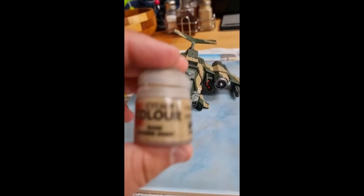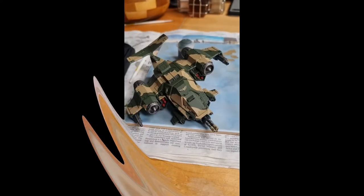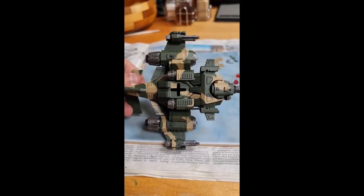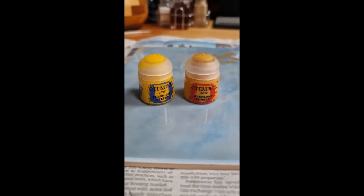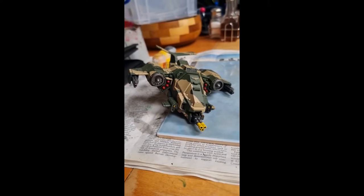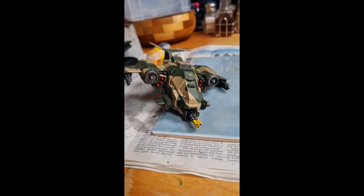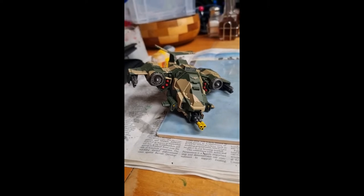I'm now going to use Zandri Dust to paint the gun barrels because I forgot before. I also use Zandri Dust to paint the emblem on the front — remember, nice thin coats to not obscure any detail. Next I'm going to use Averland Sunset and Flash Gitz Yellow. This was for the gun barrel — I used Averland Sunset first and then I highlighted using Flash Gitz Yellow.